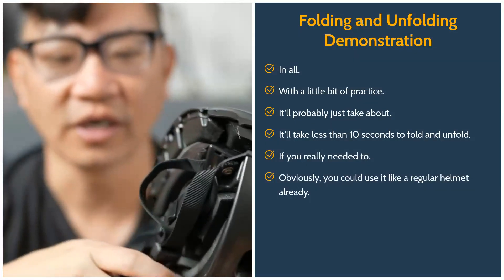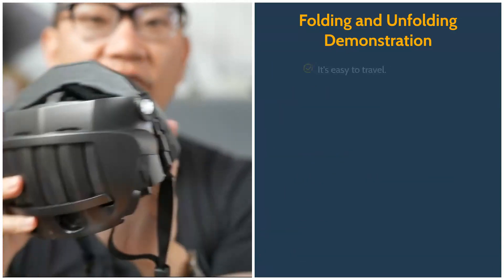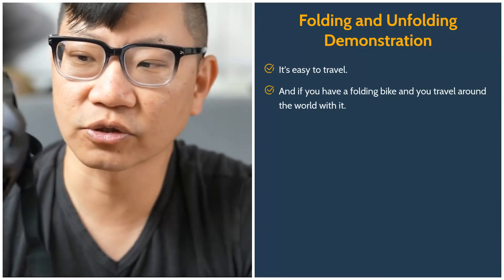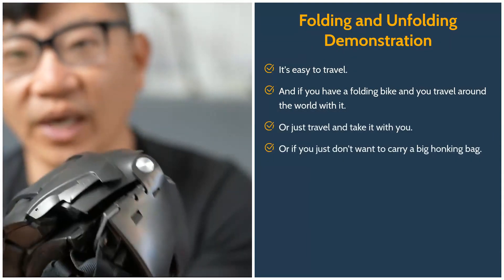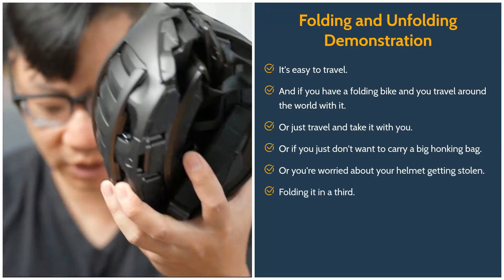Obviously you could use it like a regular helmet, but this way it's tiny, compact, and easy for travel. If you have a folding bike and travel around the world, or just don't want to carry a big bag, or you're worried about your helmet getting stolen, folding it to a third of the size is just the way to go.